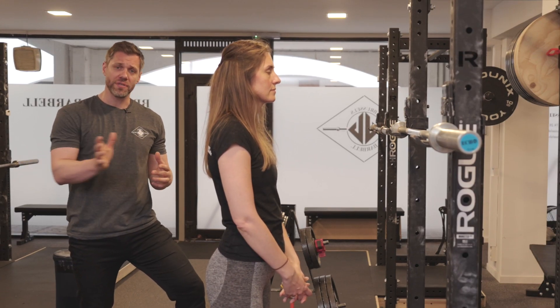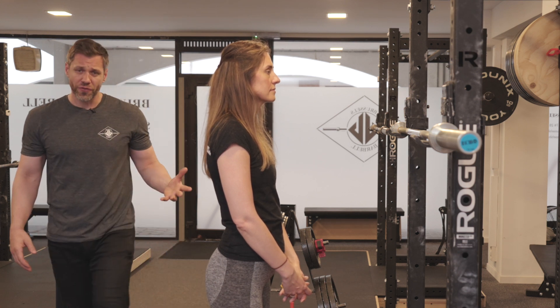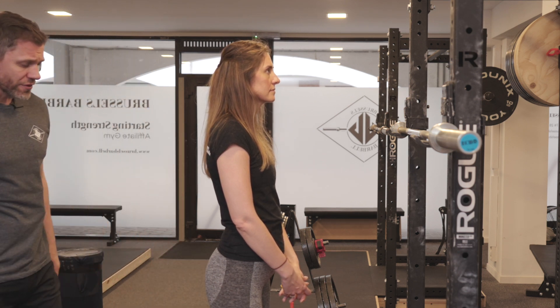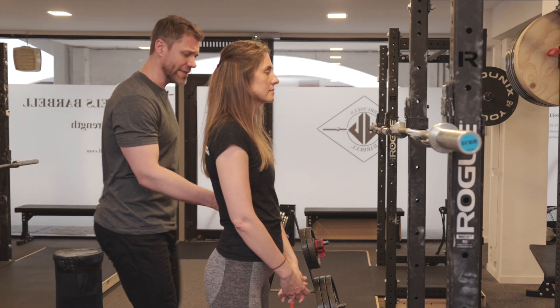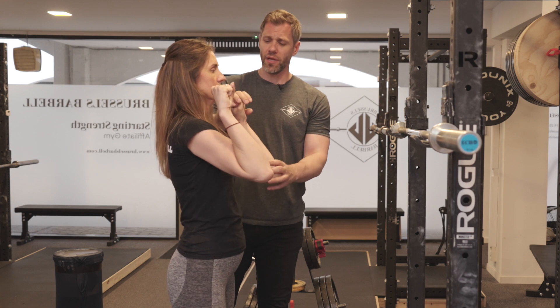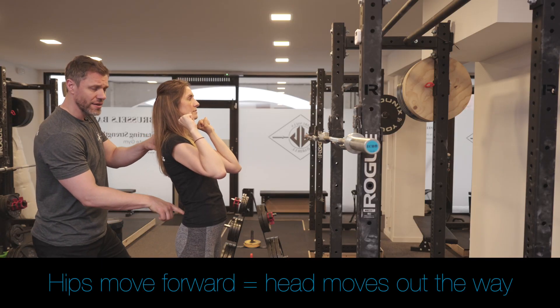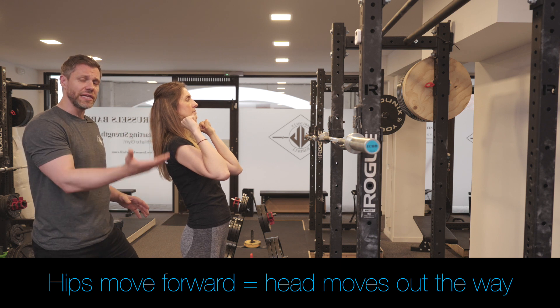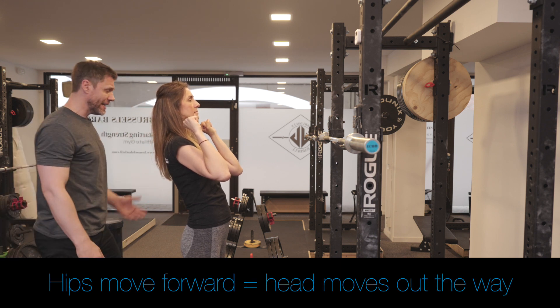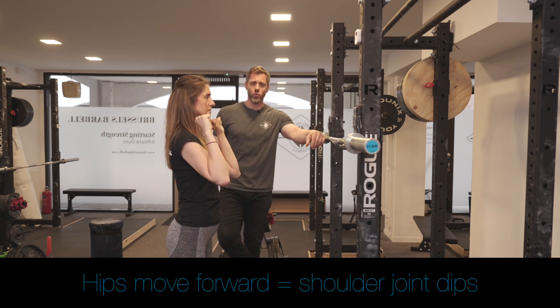Why do we add the hips at the start of the press? The hips do two things — three really, but two primarily. The first thing you'll notice is that when Gabby has the barbell in her hands, the barbell is very close to her face and throat. The head is often in the way for some lifters. When the hips go forward, the head pulls out of the way and Gabby gets a clear shot to the top.